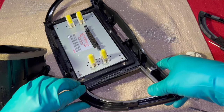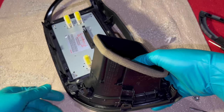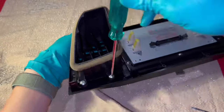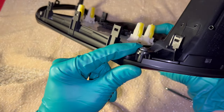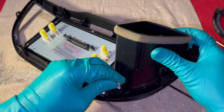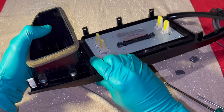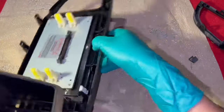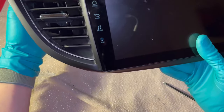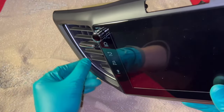Using a small flat head screwdriver, pry out the two clips on either side. There's a silver bezel around the inner perimeter — simply lift it out and transfer it onto the Joying head unit. From here it's a matter of putting it all together: first lay down the silver bezel, then align the aircon vent on top and push it down until you hear it click. Use the three Phillips head screws to secure it, staggering the tightening so the vent sits flush.